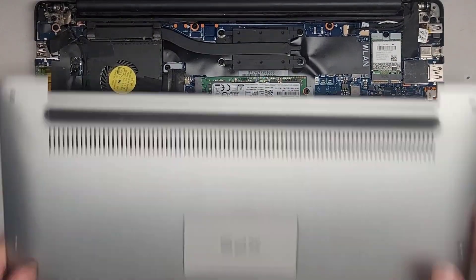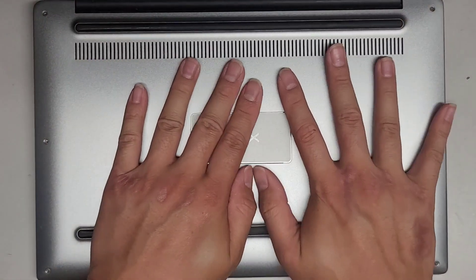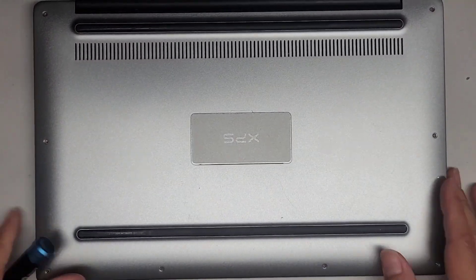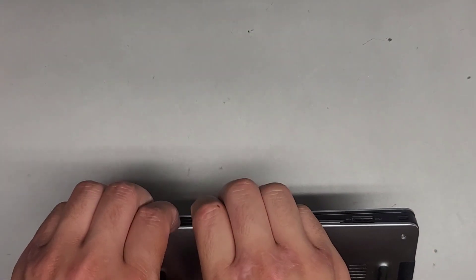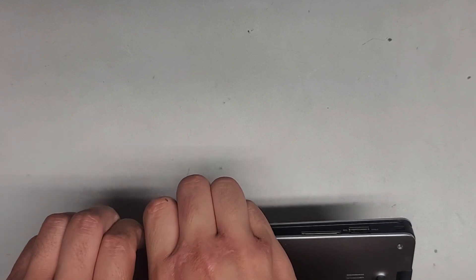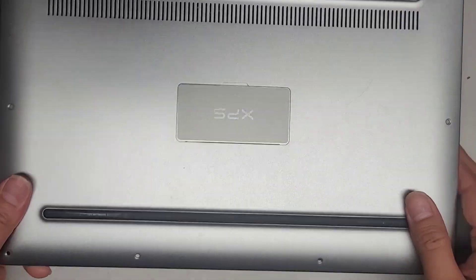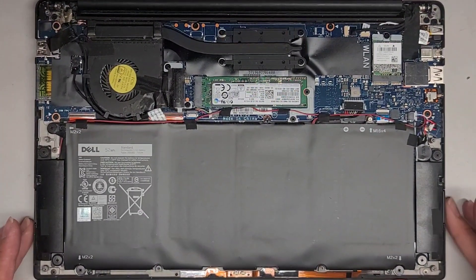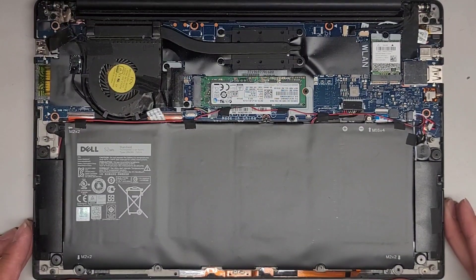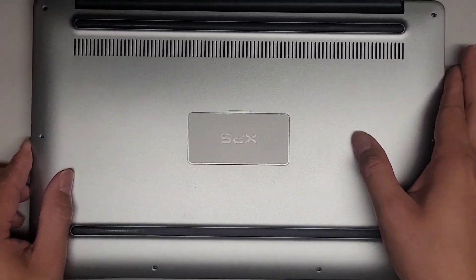Then we'll put the bottom cover back on — pretty straightforward, just line it all up and click it back down. I probably should have taken a thumbnail, so let's go ahead and pop this back open. Pop that out, wiggle it — there we go. Let me make sure I get a good thumbnail here, keep it all lined up and centered. We'll use that as a thumbnail. Now let's pop this back on.